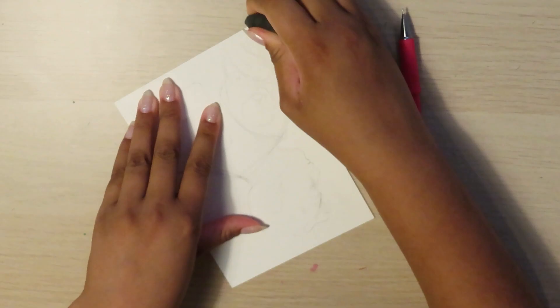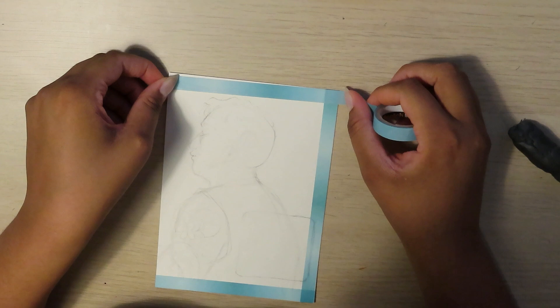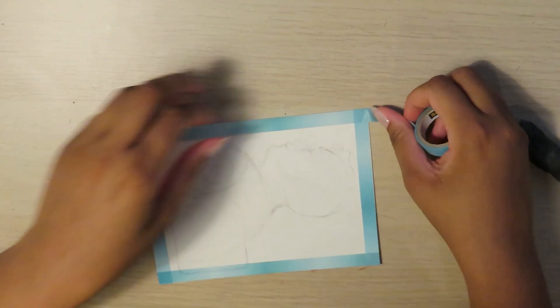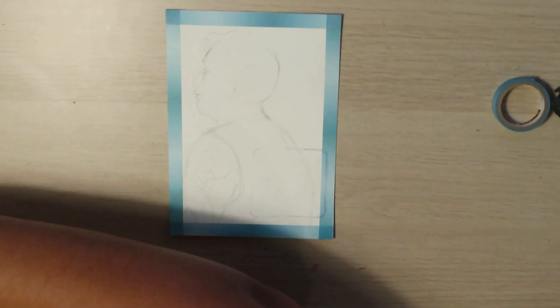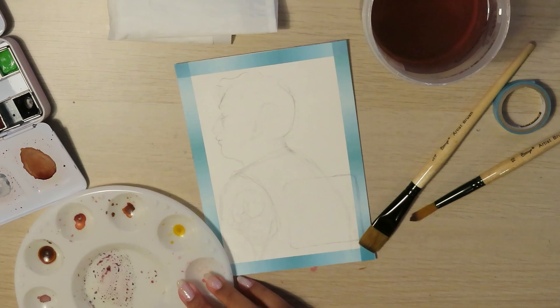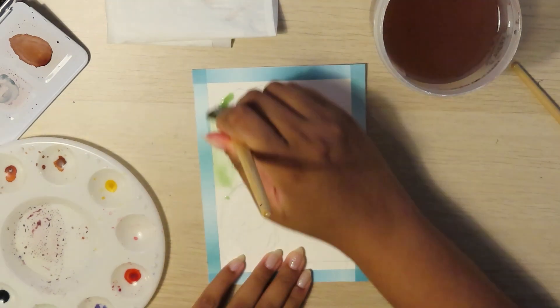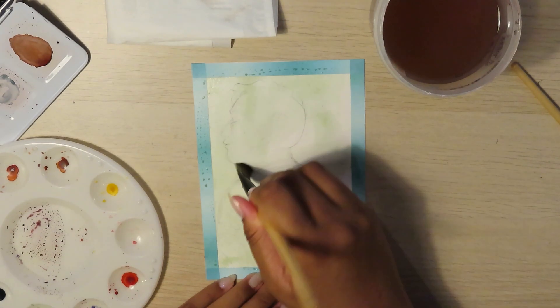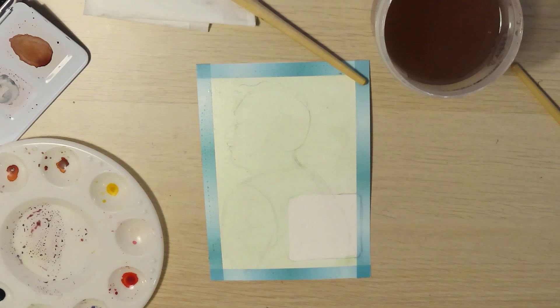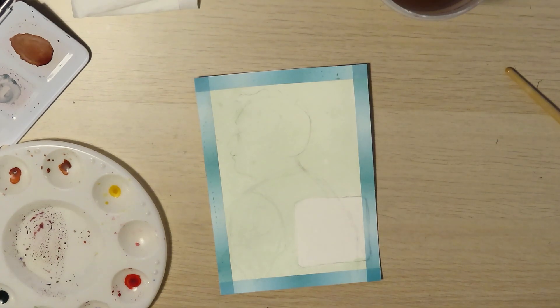I also watched a video on TikTok of this lady giving a tutorial on how to mix colors with gouache. I don't have any gouache that is usable at the moment. My Holbein gouache set is all dried up, unfortunately, because somebody wasn't using it — it was me. So I was like, let me take those techniques that I learned in that video and apply them to watercolor. And I'm so glad that I did, because this painting turned out pretty well.